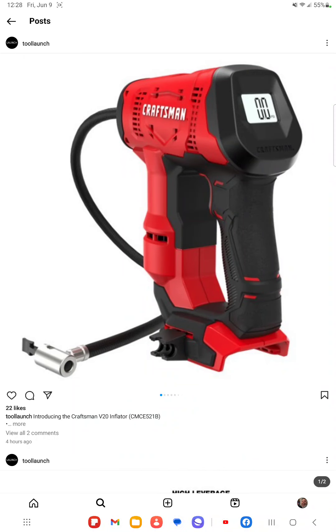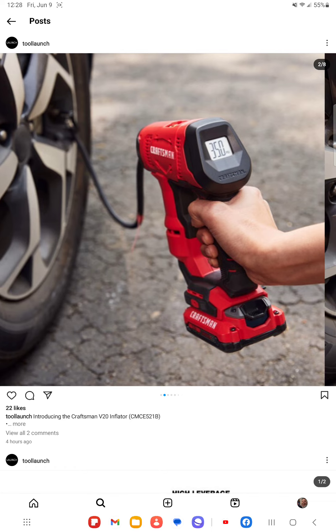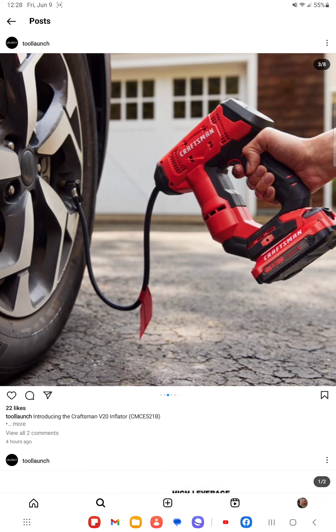Just a quick update from a tool launch on Instagram — there's an all-new Craftsman V20 inflator coming out. Here are some pictures of it. It's going to have a digital readout and will be part of the Craftsman V20 platform, and by the looks of it, it's going to have a pretty long air hose cord.